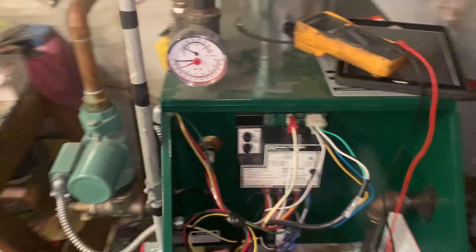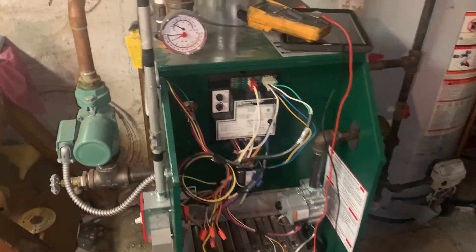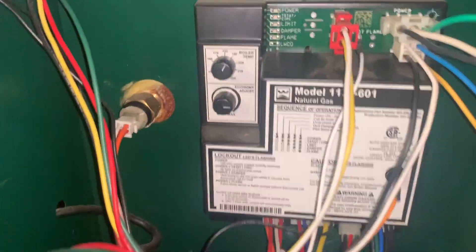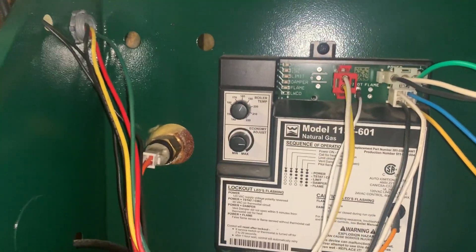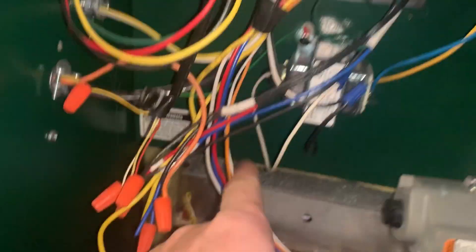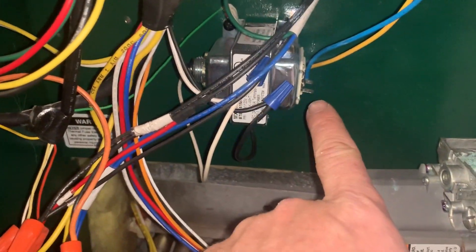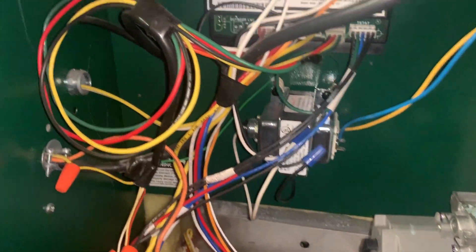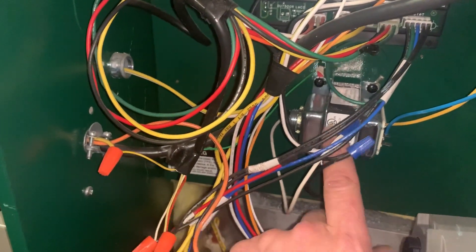We are working on this Williamson gas-fired boiler — no activity on the boiler control. We have 110 volts going to the transformer, tested at both points, but I only have 24 volts leaving the transformer feeding the control. So we're going to swap this out and put one in with a manual reset circuit breaker so we can test for shorts.